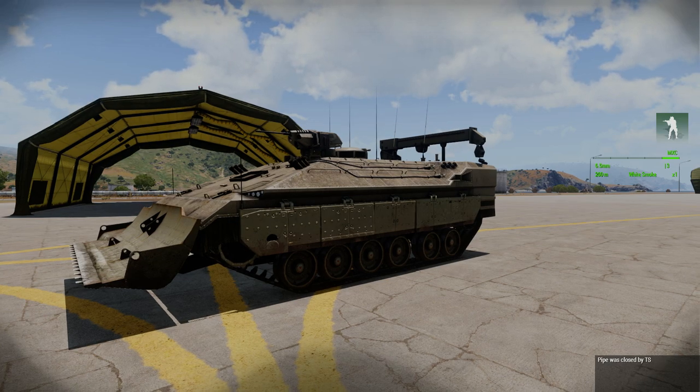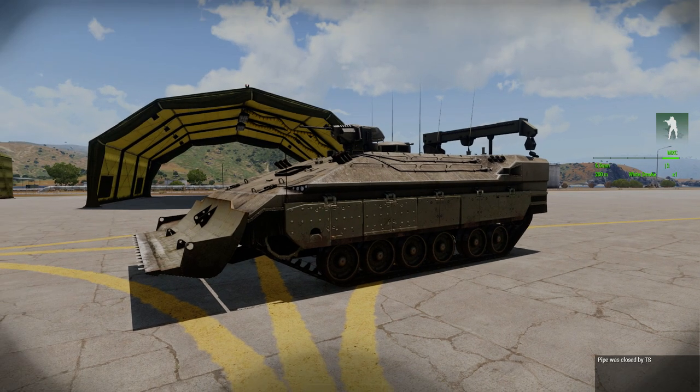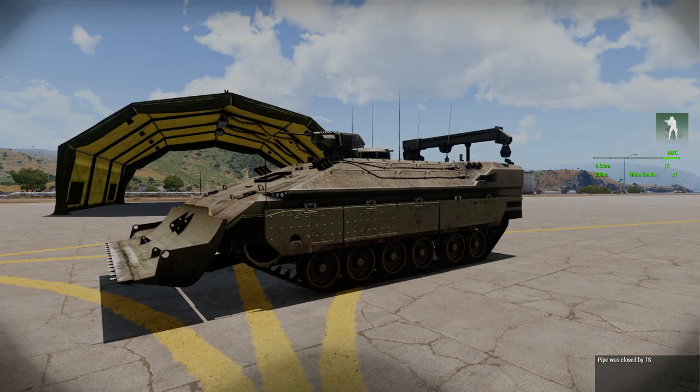Howdy guys, Windsor here. Just something I discovered in the editor, messing around a little bit trying to get this thing to do what I want it to do. A lot of people have been trying to figure out how to get the plough to move up and down on the bobcat.